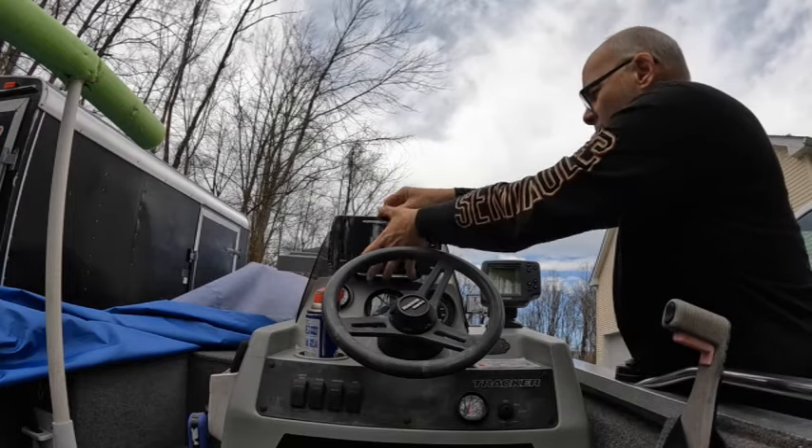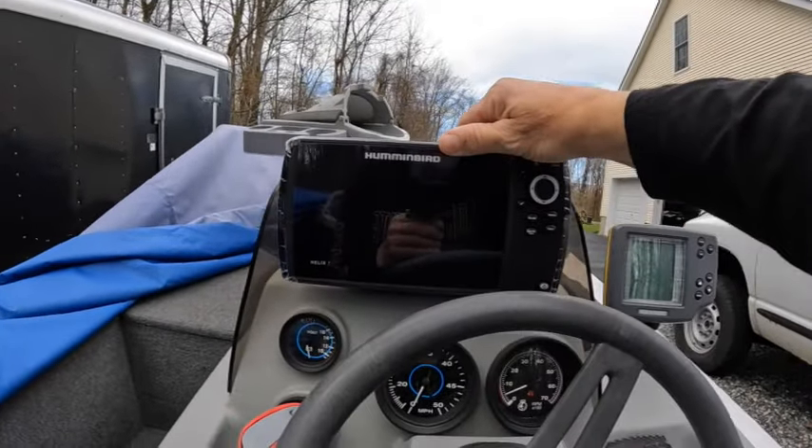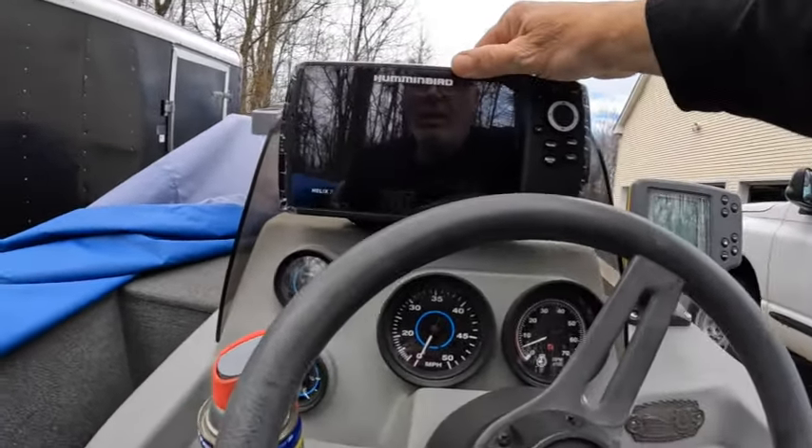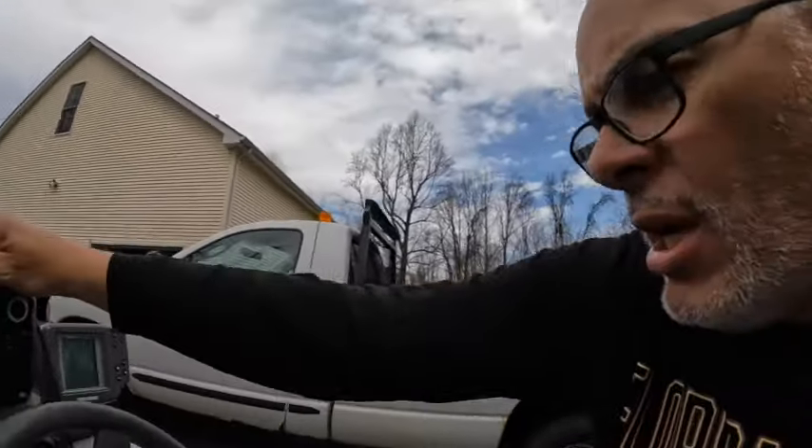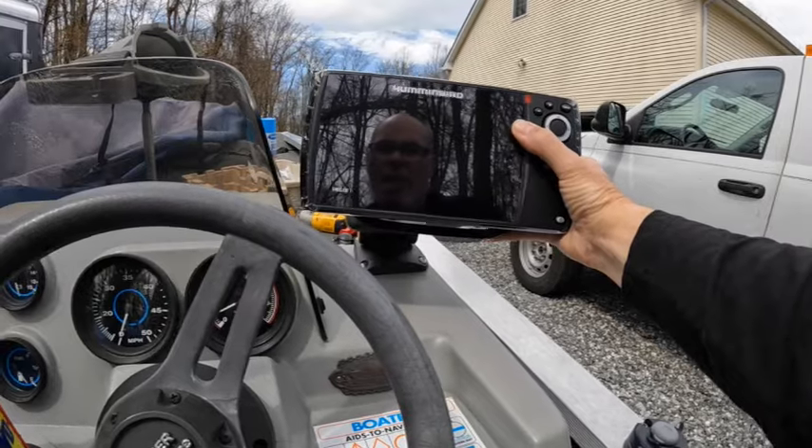It looks good there. It certainly limits it to just the back fisherman and the driver. When I'm out fishing, for the most part I'm usually up front operating the front trolling motor, so I wouldn't really get much of a view on this. This might be the way to go — let's go grab the mount we ordered and see what the difference with the mount would look like. This is by Ram Mounts.